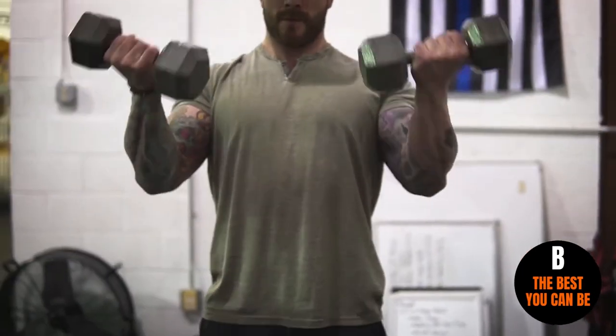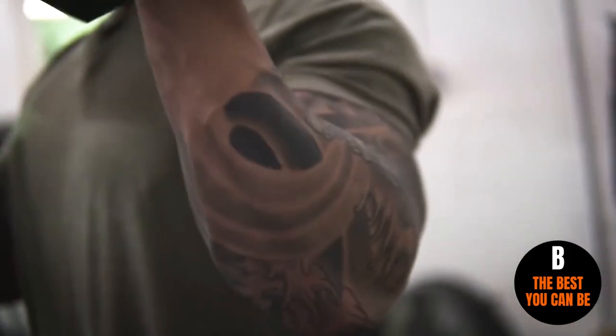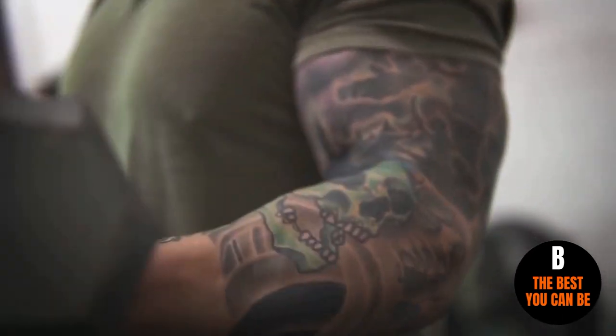Let's get right into exercise number one. The first exercise for biceps that I really enjoy doing are going to be 21s. Preferably I like to use dumbbells, but you could use a barbell or easy curl bar. What you want to do is seven reps from the bottom to midway up, and then seven reps from the top to midway down.